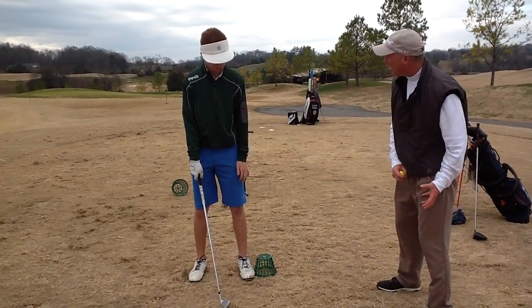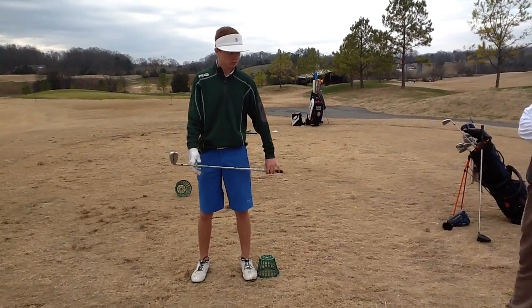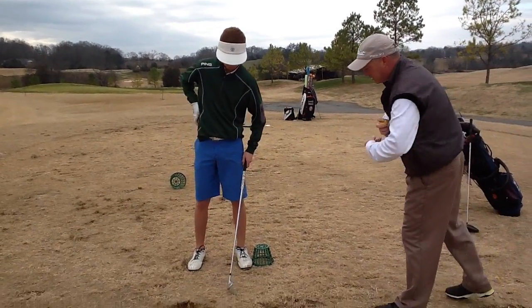You feel it in your feet, the whole leg. I feel it in my feet. Feel it in your feet? Okay. Go ahead and do a practice swing again.